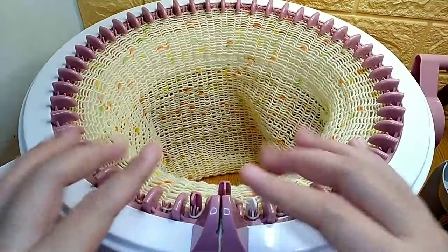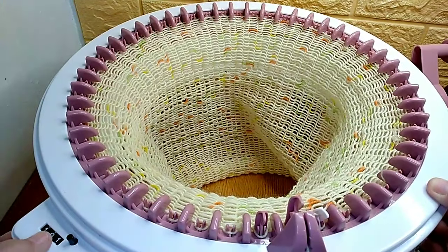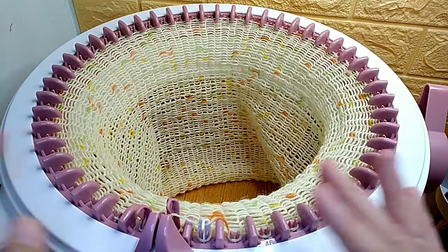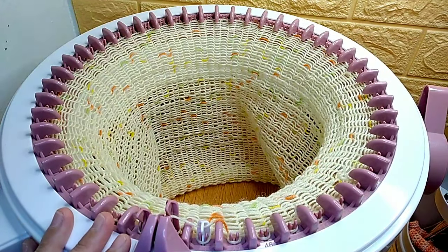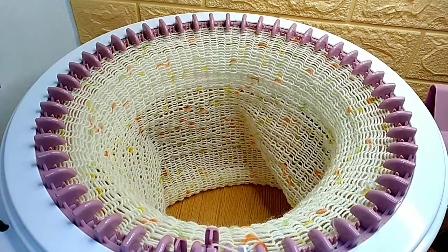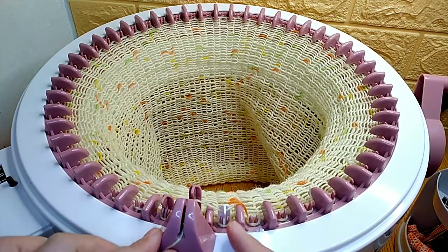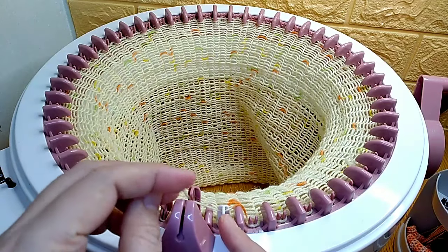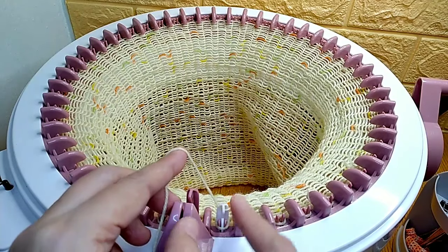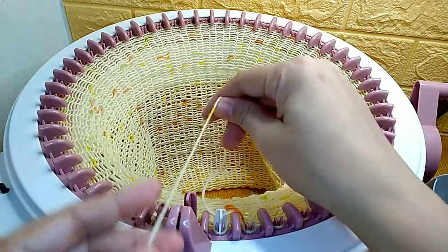This is what it looks like after I did about 101 rows. You may work more if you're making a scarf, but in my case I'm going to make a beanie. After you get to the last pin — which is the number 48 pin, the white one — you're going to drop this thread right here.